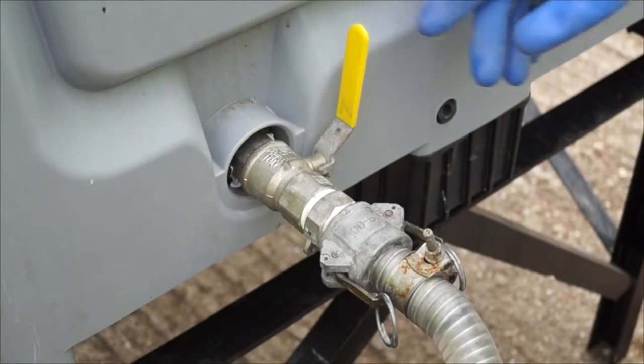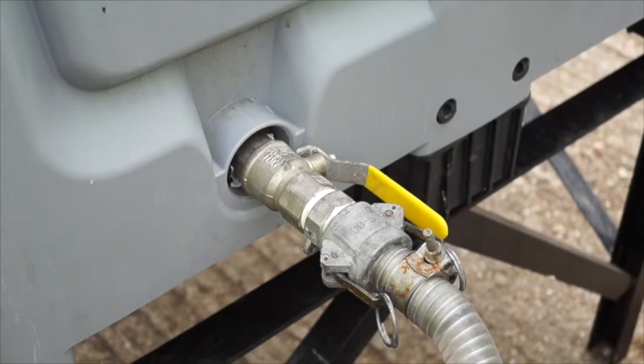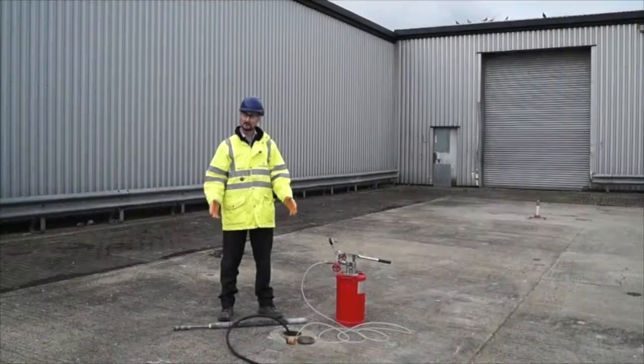Once the Persulfox is mixed you can open up the supply to the pump and we're ready to inject. So here we are at the injection point.